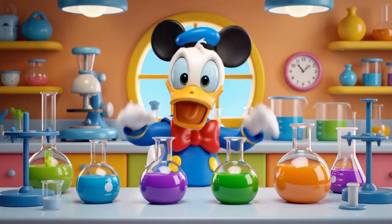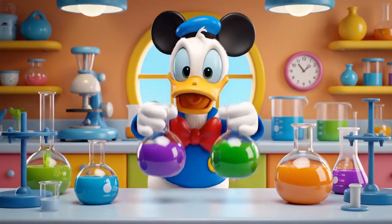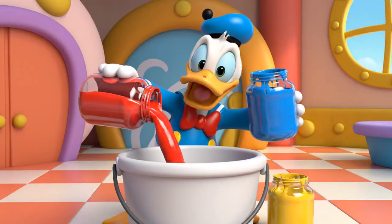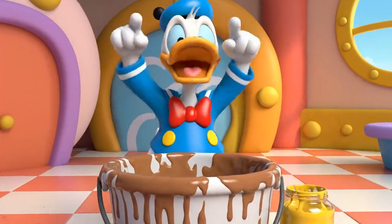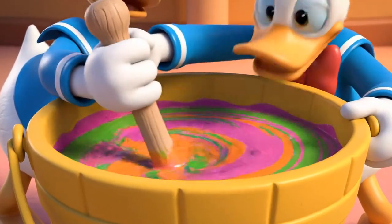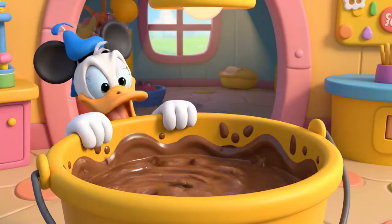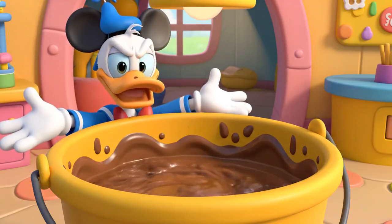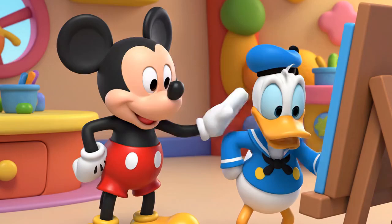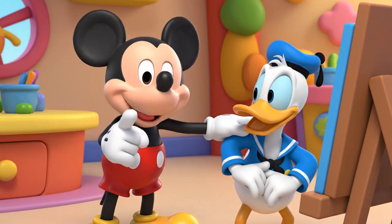I want to help! I'll mix them all at once! If I mix them all, I'll get the best color ever! Here it comes! Aw, phooey! That's not a rainbow color — it's just brown! Hot dog, Donald! If we mix too many colors at once, it just gets messy! To make a specific color, we have to mix only two primary colors at a time.